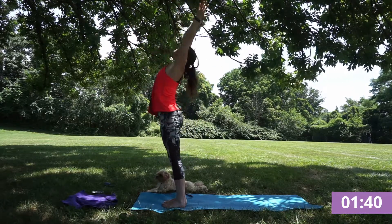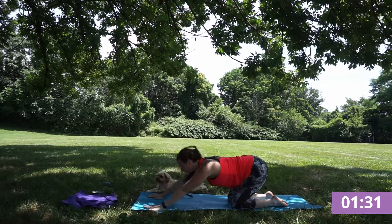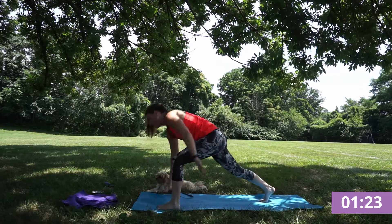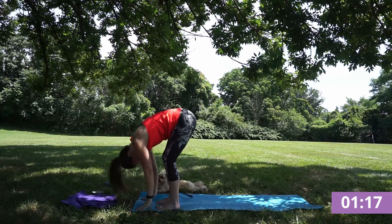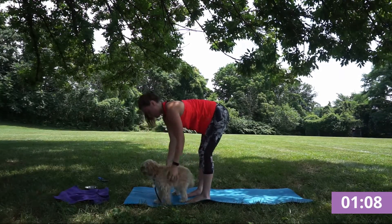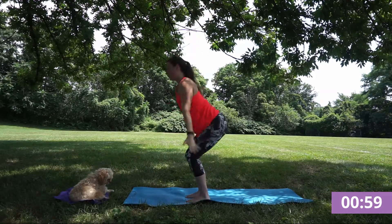Inhale open upward. Exhale dive back down, forward fold. Inhale find your plank, flowing through your chaturanga. Finding this down dog. Inhale left foot to the sky, exhale step through. Inhale arms rise, crescent lunge. Exhale step forward fold. Inhale half lift, flat back, core tight. Exhale folding down, feel those hamstrings. Inhale flat back. Exhale folding deeper. Inhale reverse swan dive opening. Exhale chair.